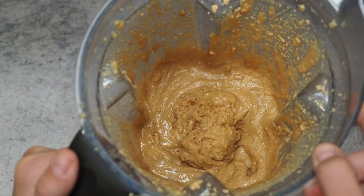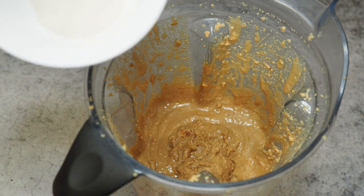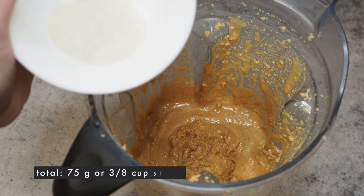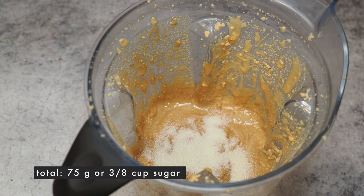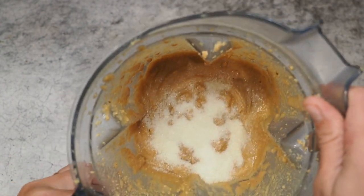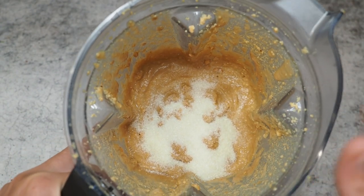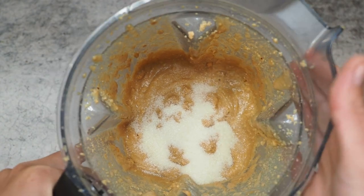This tastes really, really good. But I want to add a little bit more sugar — 25 grams more — so in total we have 75 grams of sugar, because our ganache is quite bitter. I just want to counter with a little bit of sweetness, making this layer a little bit sweeter while the ganache is darker and more bitter. Let's give it another go.